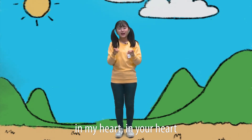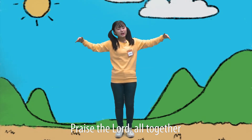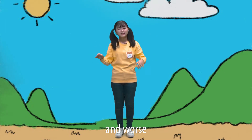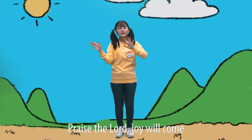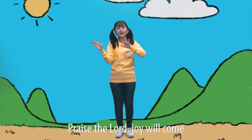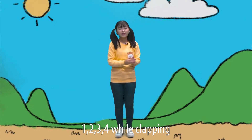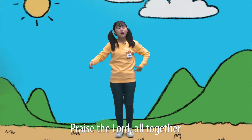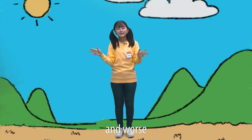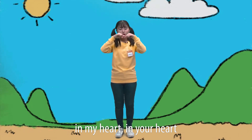In your heart. One, two, three, four — while clapping. Praise the Lord, all together. All sad things will disappear at once. Praise the Lord, joy will come in my heart, in your heart. Praise the Lord, joy will come in my heart, in your heart. One, two, three, four — while clapping. Praise the Lord, all together. All sad things will disappear at once. Praise the Lord, joy will come in my heart, in your heart. Praise the Lord.